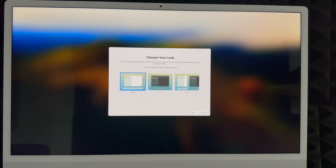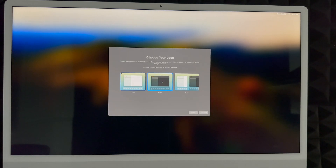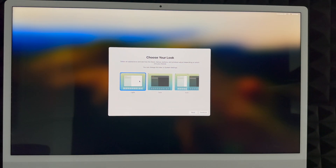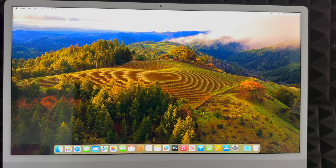Now choose your display look. Light mode is the traditional bright interface. Dark mode makes everything dark with a dark background. Automatic switches between light during the day and dark at night, which is easier on your eyes. For this video we'll use light mode, though dark mode is a personal preference. Click Continue — the setup is basically complete.